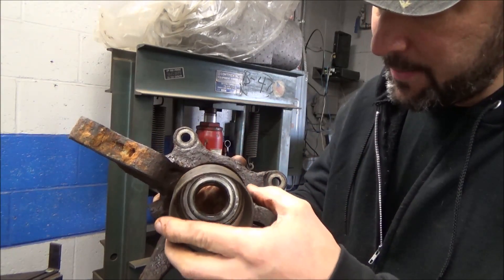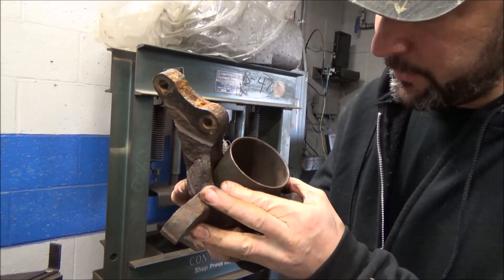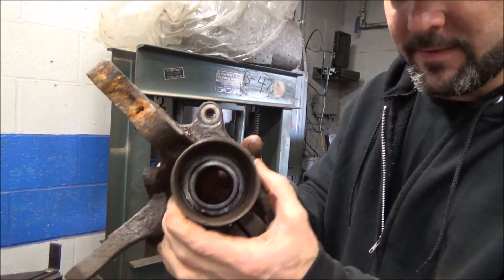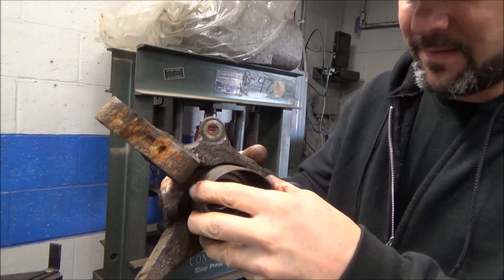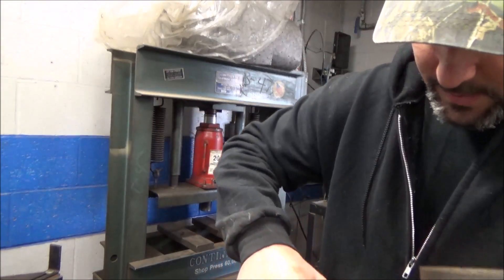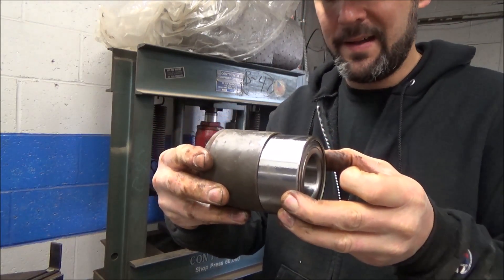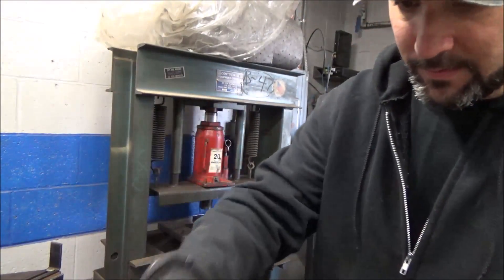So let's say we had to put a cup here to drive it through. Unfortunately, this is the biggest cup that we can fit inside this casting. That makes sense — it just barely fits in there. That's fine and dandy, except the ID of this will not accept our bearing. So that kind of sucks.